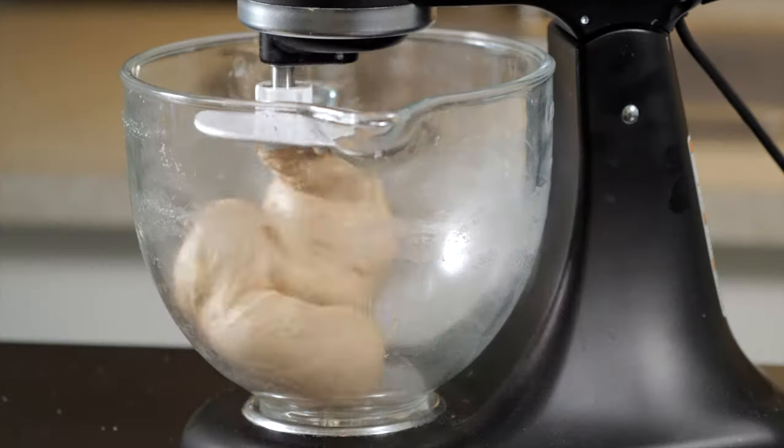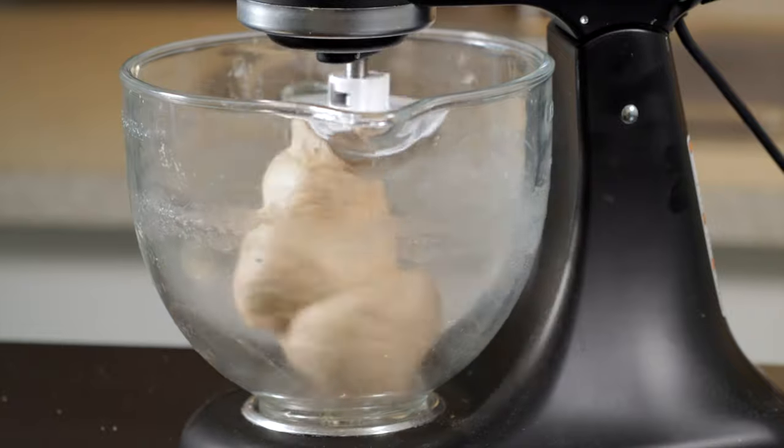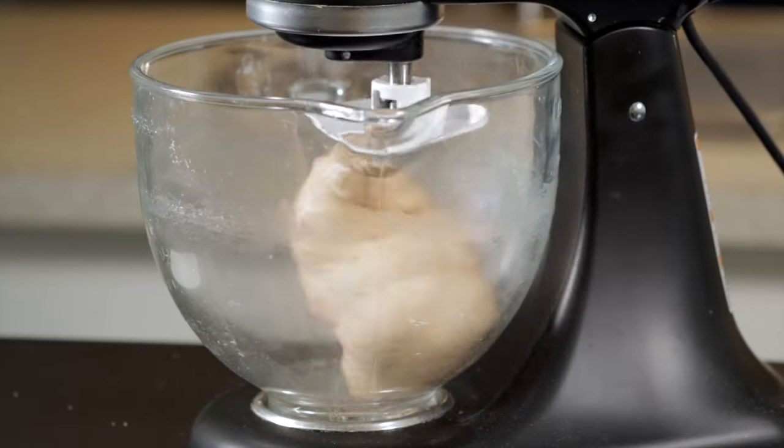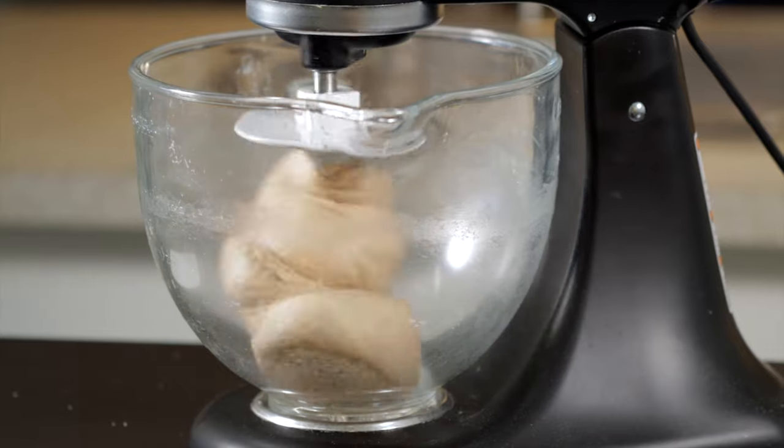Once the dough is fully mixed, continue to knead using the dough hook attachment on your stand mixer for about 10 more minutes. This is where the majority of the gluten is going to develop, so this step is very important. You can also knead by hand if you prefer. Either way, you're looking for the dough to form a nice smooth ball.